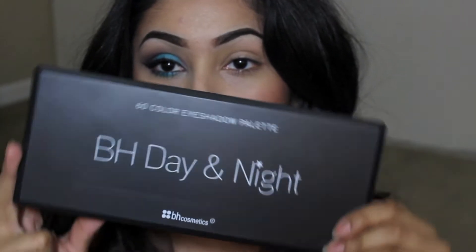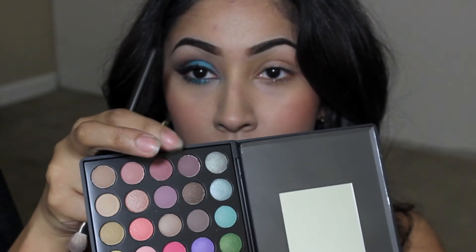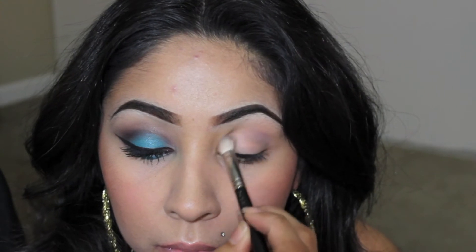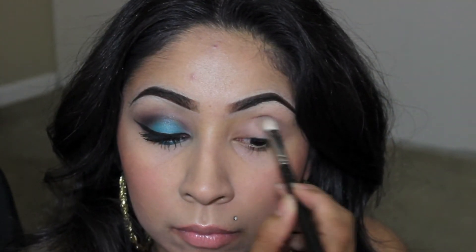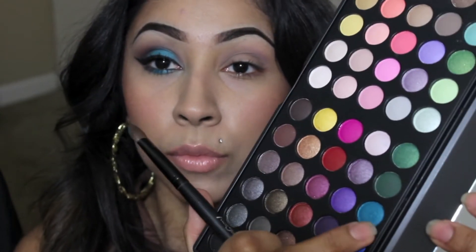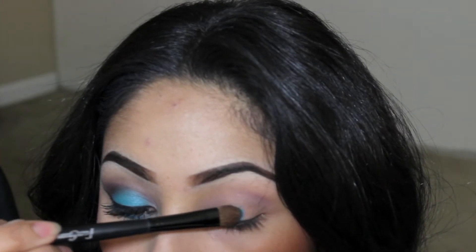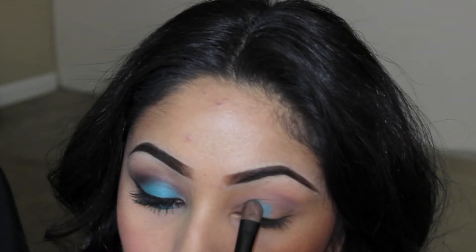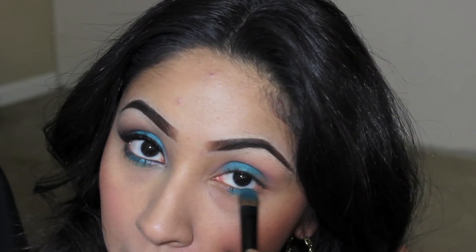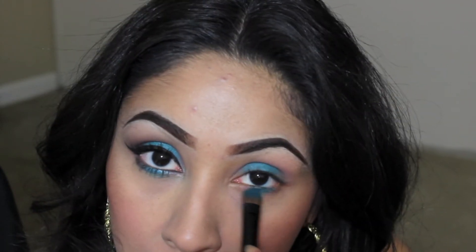We are going to take our BH Day and Night Cosmetics palette and go ahead with this very light violet color with a blending brush and apply that into your crease area — this is going to be our transition color. Then we're going to take that teal color with a flat shader brush and pack this color on the lid, then take the same flat shader brush and apply the teal color right underneath your lash line.